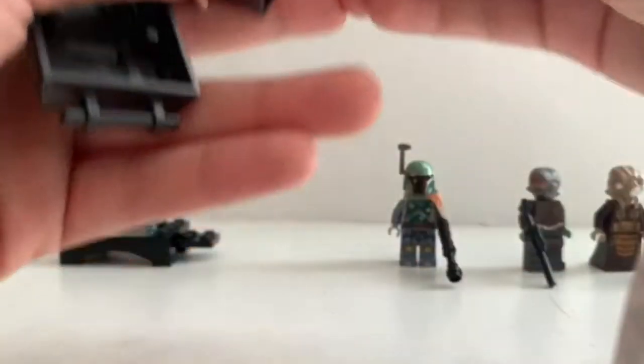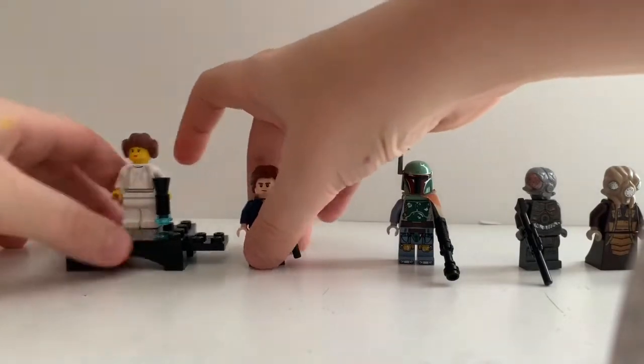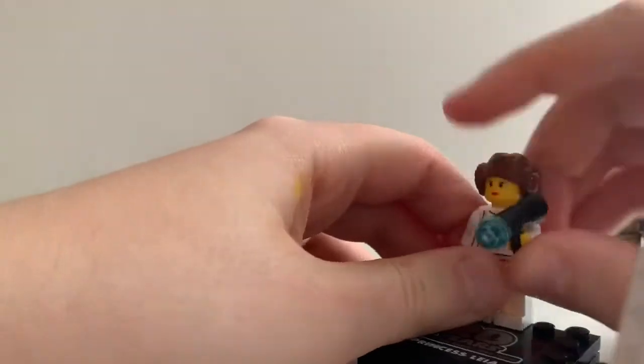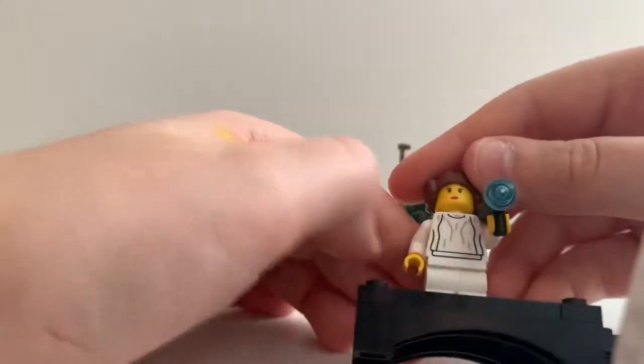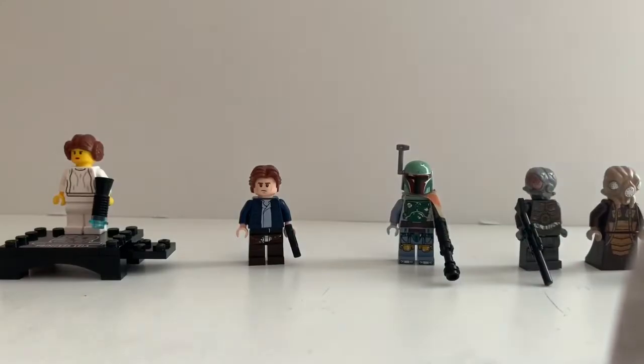And if we move on to the special figure, which is Princess Leia — it is the 20th anniversary Princess Leia. Includes blaster. Includes the old hair mold, which is nice to appear once again. And you got her yellow face, of course. And that's pretty much it with the minifigures.